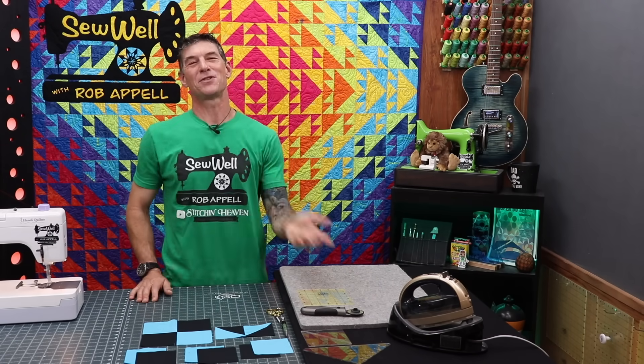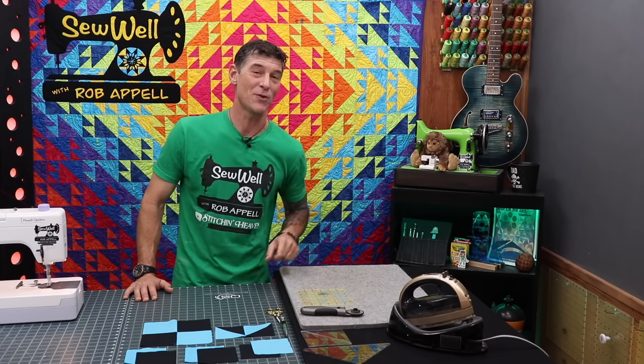Welcome back everybody. My name is Rob Appel. Welcome to Sew Well presented by Stitchin' Heaven in Quitman, Texas. We are so blessed to have you out there.